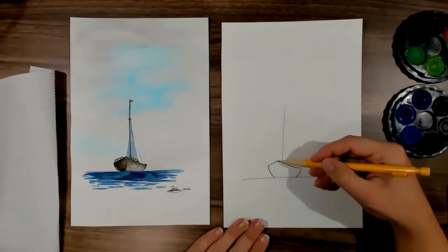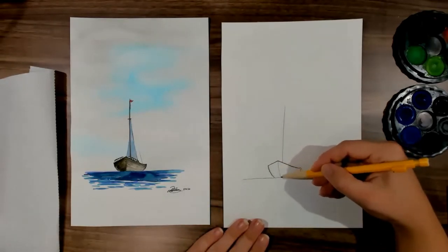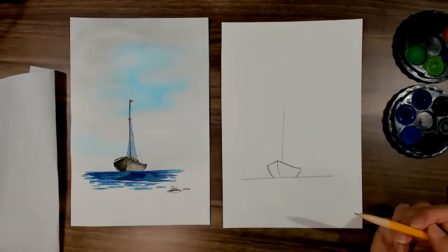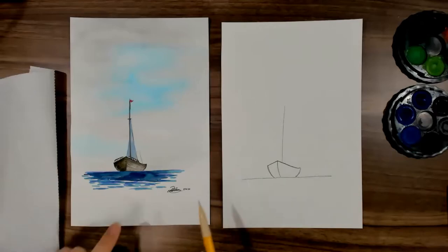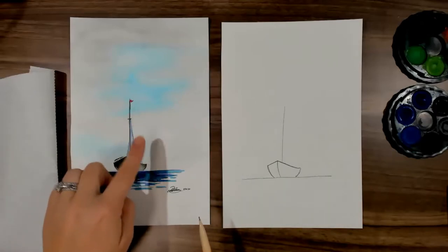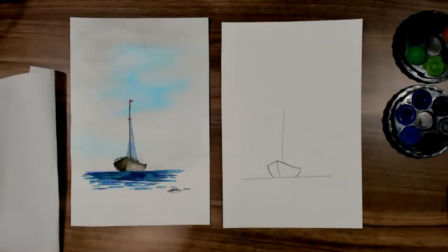You might do one centre line at the front of the boat. I'm not going to draw the railings in now — we can do that with paint, and the little bits of rope, the rigging, we can do that with pencil later.